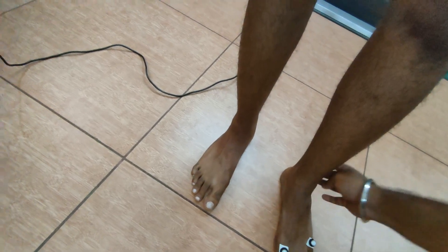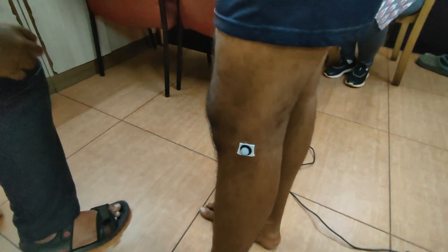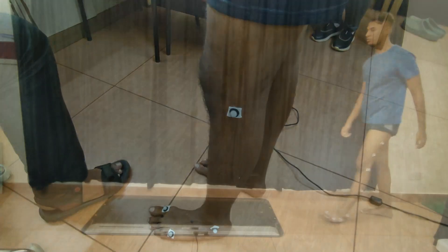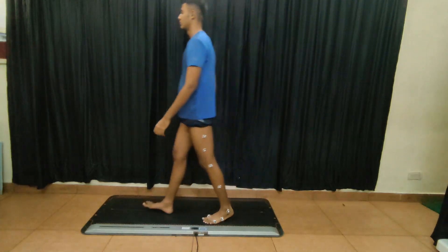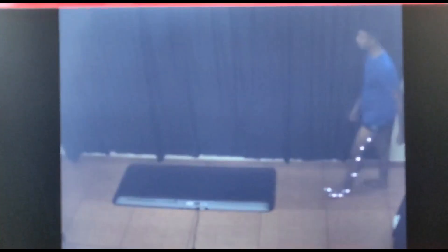For movement analysis we start with the markers — we put markers on the body. These markers are detected by the camera and on the software of the computer. They are placed on certain points like the knee joint, first metatarsal, fifth metatarsal, and lateral malleolus. With the markers, the person has to walk on the force plate and the video is taken of the same.